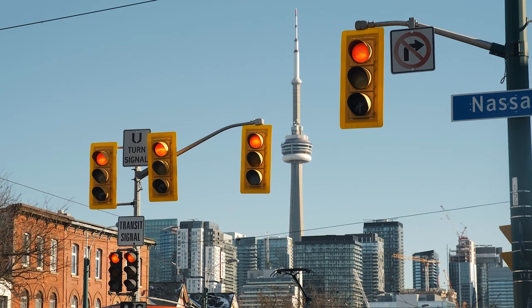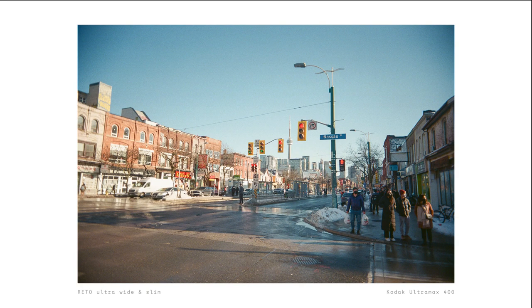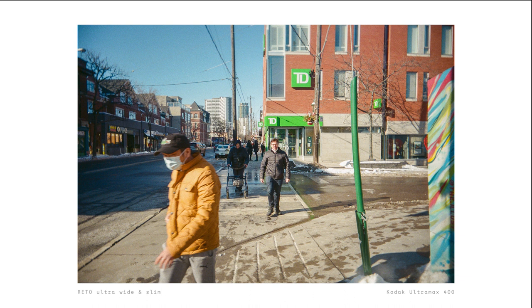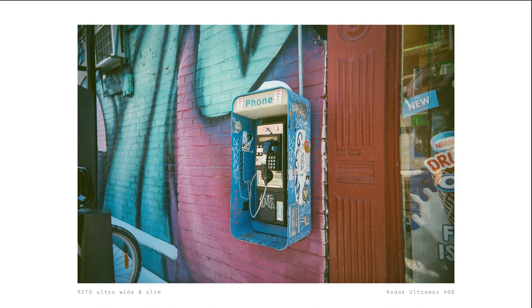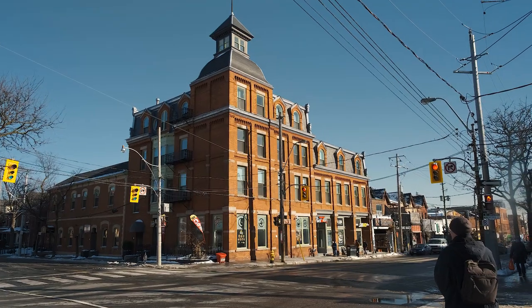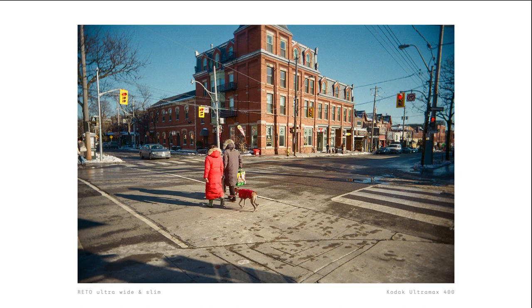I should say though that I did edit these photos in post — adding sharpness, brightness, and some leveling here and there — because I believe that editing is a tool you should use as an artist to control how you want your images to look. Although my edits are minimal because I do like to preserve the character of the film stock and the lens that I used.